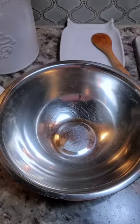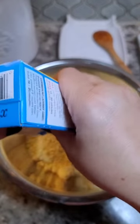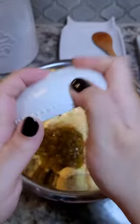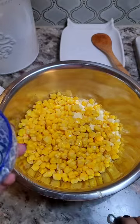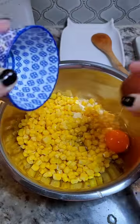For the cornbread part, I'm going with an 8.5 ounce box of Jiffy cornbread mix. You can definitely make your cornbread from scratch — I just wanted to go easy today. I'm also going to add a small can of green chilies; you could do mild, medium, or spicy, or just leave it out. I'm also going to add a can of corn and one large egg — you want to make sure that it's a good egg.